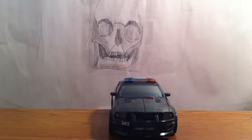Hey guys, it's Transformers337, and I'm here with a review of Transformers Prime 2007 movie Deluxe Class Barricade.